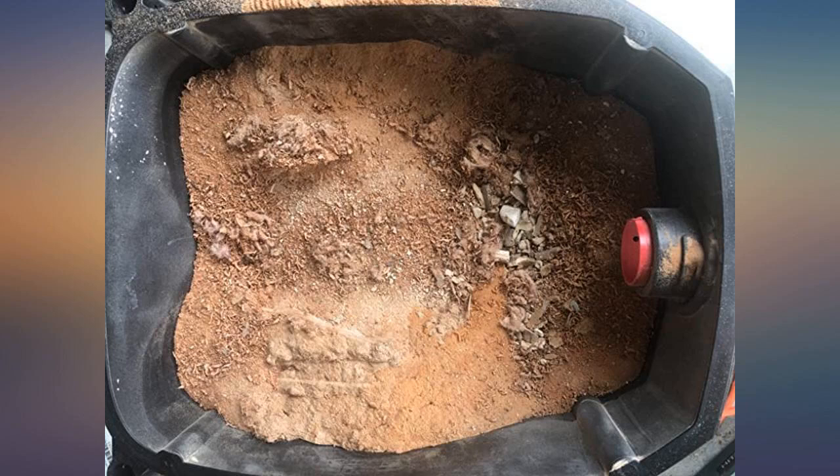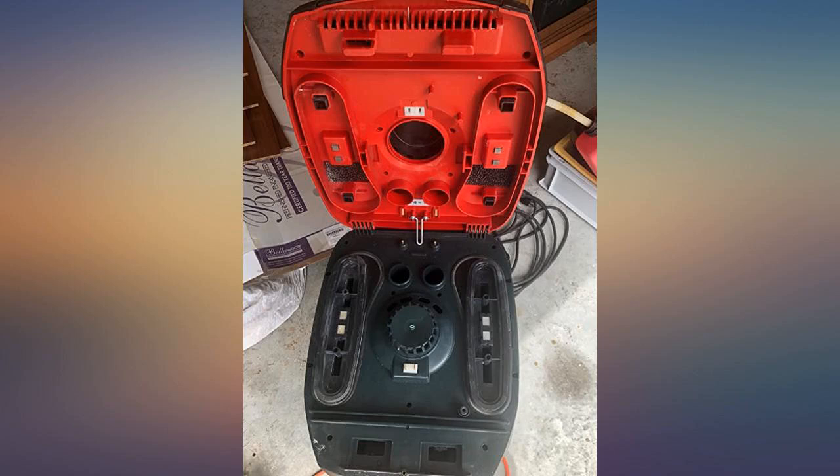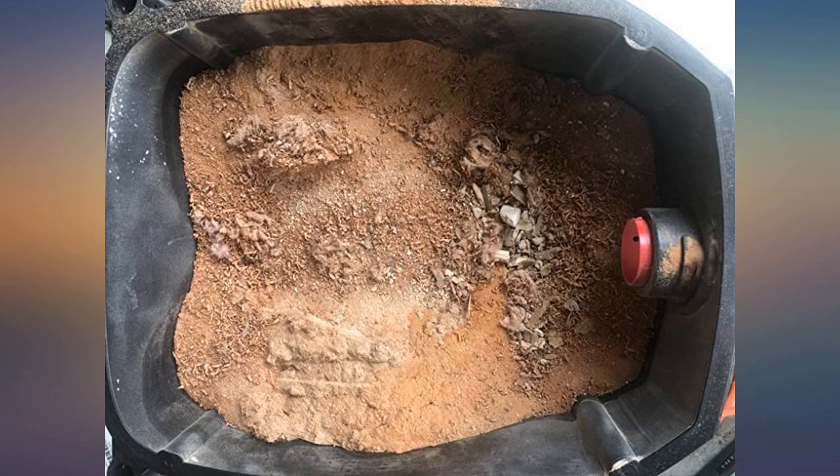Great unit so far. I haven't used it a lot yet, but I've been impressed thus far. I have been using it for two weeks already. It works perfectly. I recommend it.